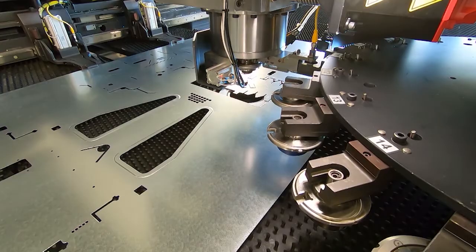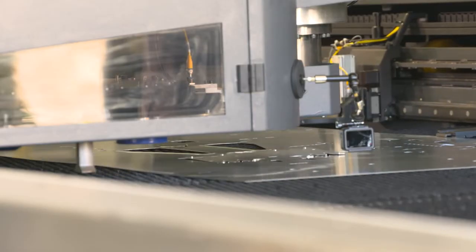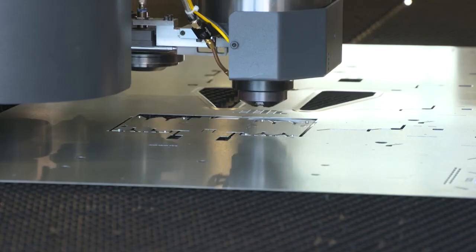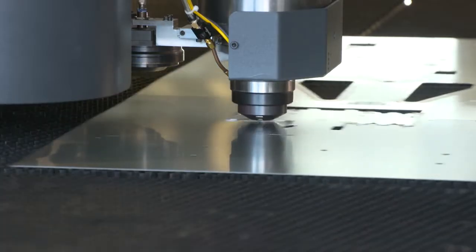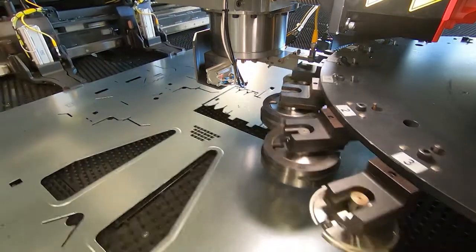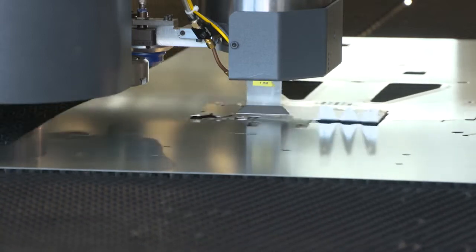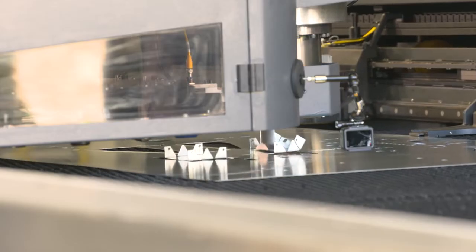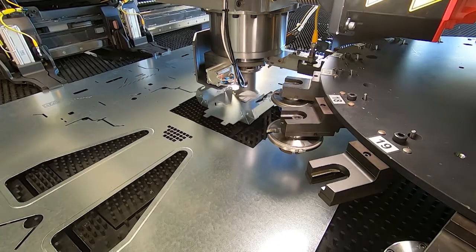Material extrusion and the newest quick tap functionality allow tapping in 0.3 seconds. The Opti-bend process can bend up to 75 mm high with no second operations required. It is safer to form small parts since they do not need to be held by hand.